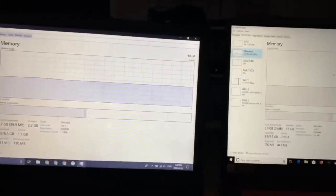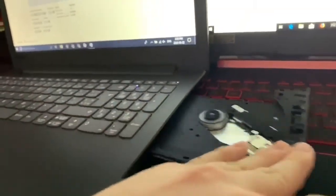They seem to be doing just about the same. One thing I do like about my old laptop that the new one doesn't have is a disk drive. But besides that, this should be an upgrade in every way.